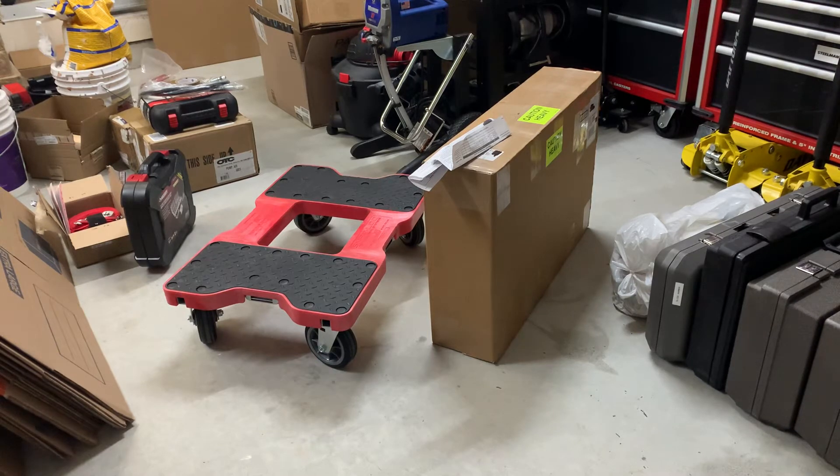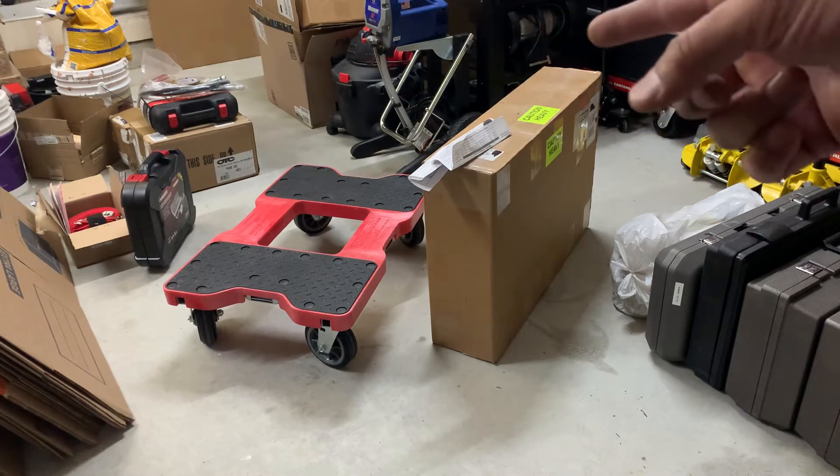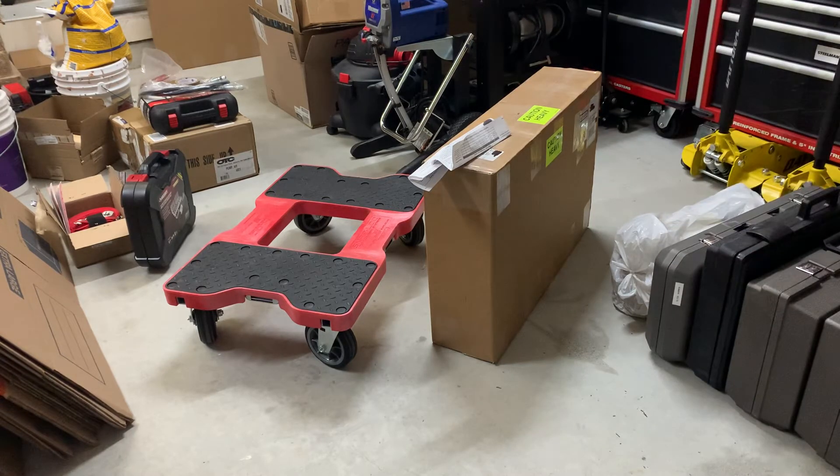I'll show you the Harbor Freight one at the end - it's not really a comparison but I'll show you what you're getting for about 10 to 12 times the money in quality. Anyway, let's get in the box and then I'll show you what I plan to use to lift up my press and my toolbox, which I believe is overweight for that system.